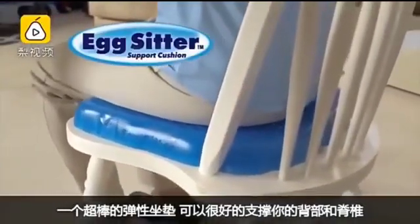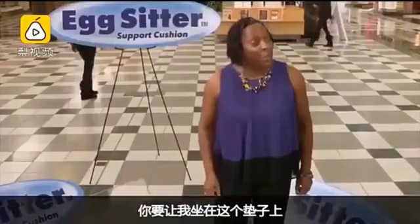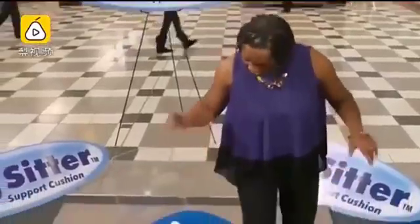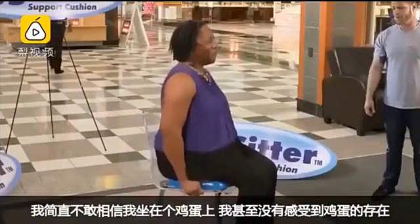Your backside and spine are so well conditioned you can sit on an egg without breaking it — incredible! You want me to sit on this egg? Is it gonna hatch or what? I can't believe I'm doing this.